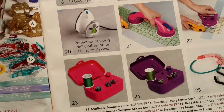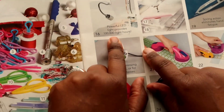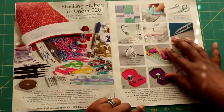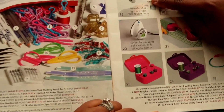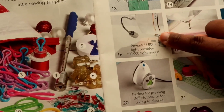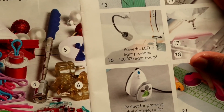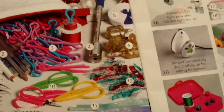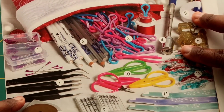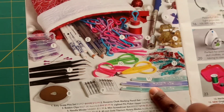What's also nice is this LED light. Maybe you need something like that for your machine — the lights on sewing machines are kind of dull if it doesn't come with an LED light already, and it may not be bright enough. That might be something you want to add; again, a very nice stocking stuffer. On this page there are quite a few different items.